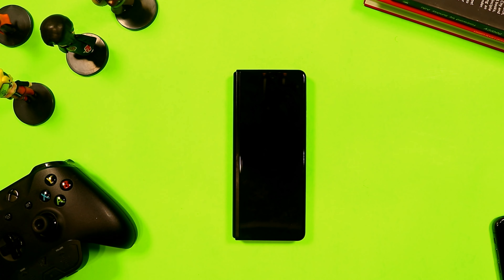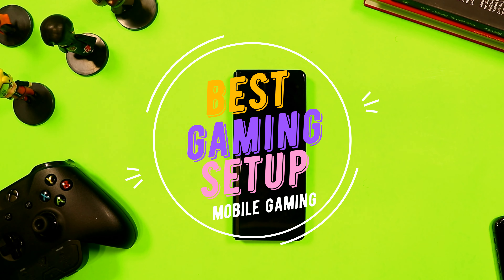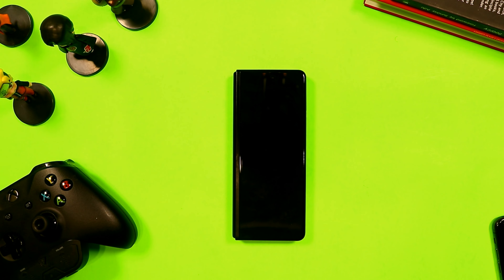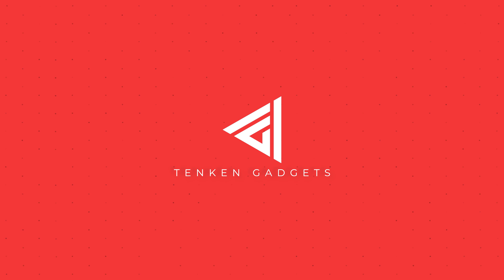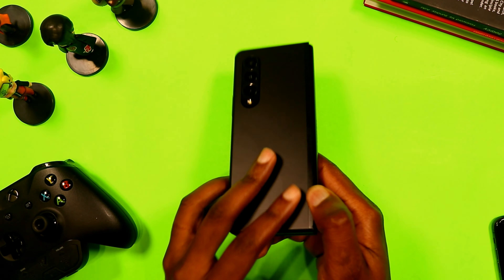Hi guys, I'm your boy Tanking Gadgets, welcome back to another exciting video. Today I'm going to show you the best gaming setup for the Samsung Galaxy Z Fold 3. If you're into hardcore mobile gaming, this is the best setup for you, so stay with me, let's get to the video.